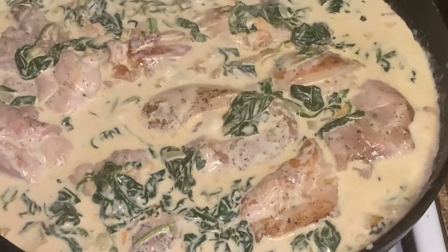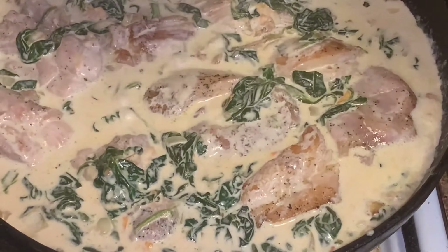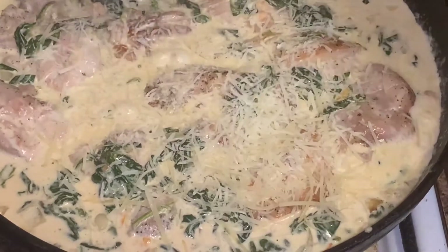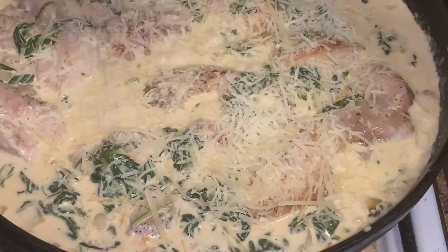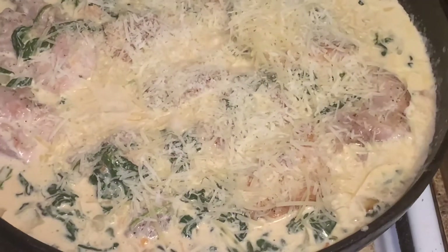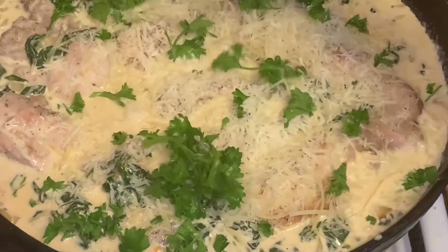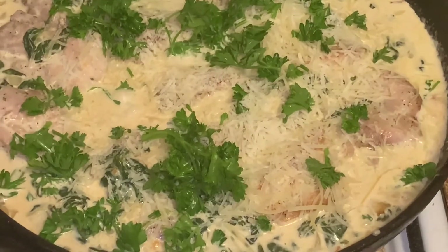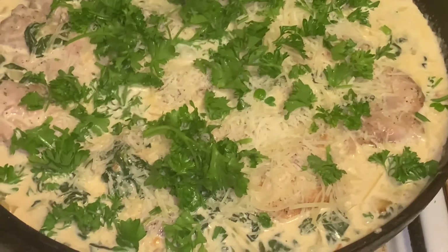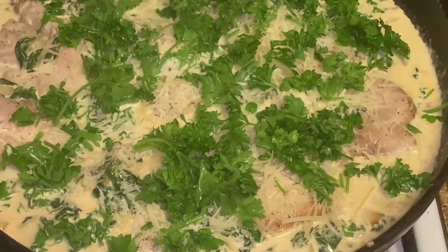We're going to cook that for a little bit, then add our grated parmesan cheese — about a cup and a half of parmesan cheese. We're going to mix that around, and we got our fresh parsley, so we'll put the fresh parsley in there too. Mix it around and let it cook for about five to ten minutes until the sauce thickens a little more — stay tuned.